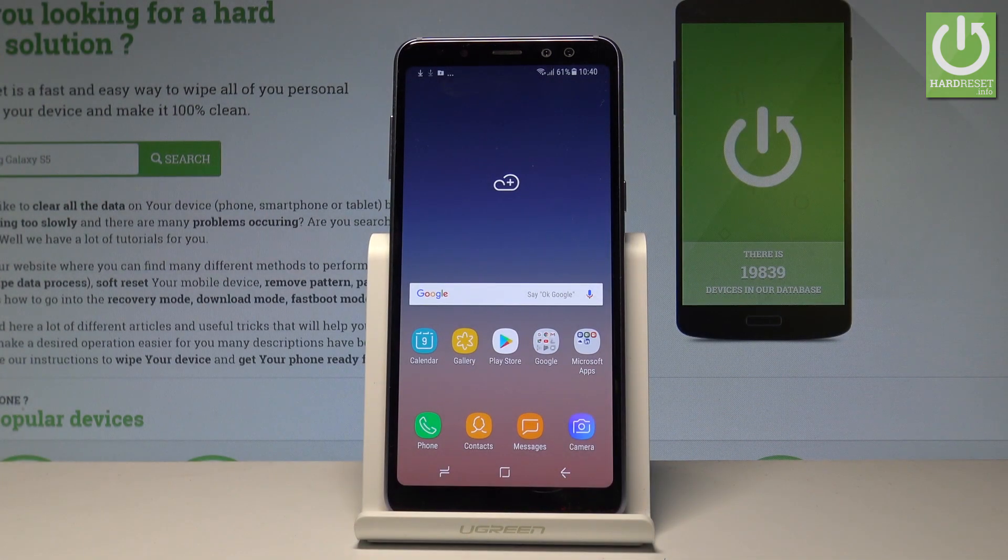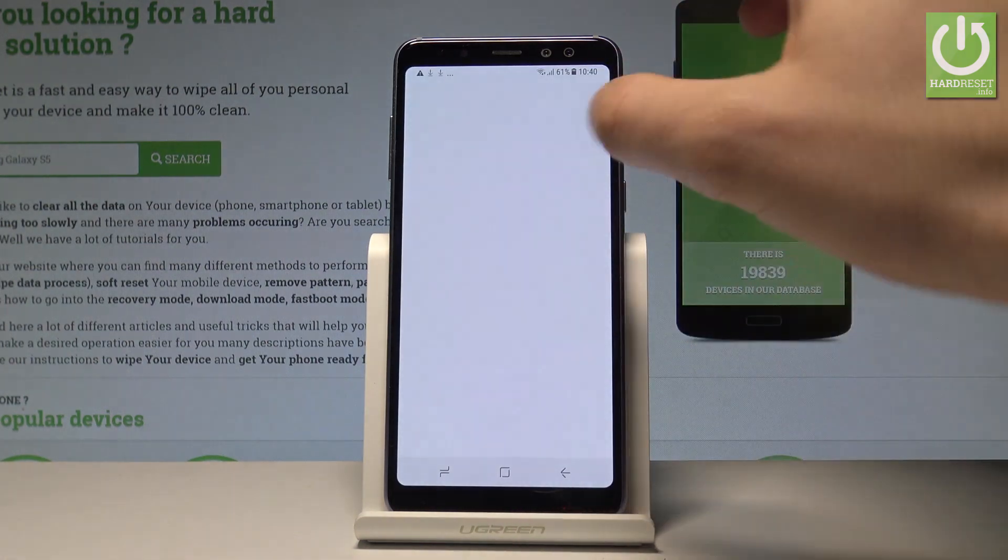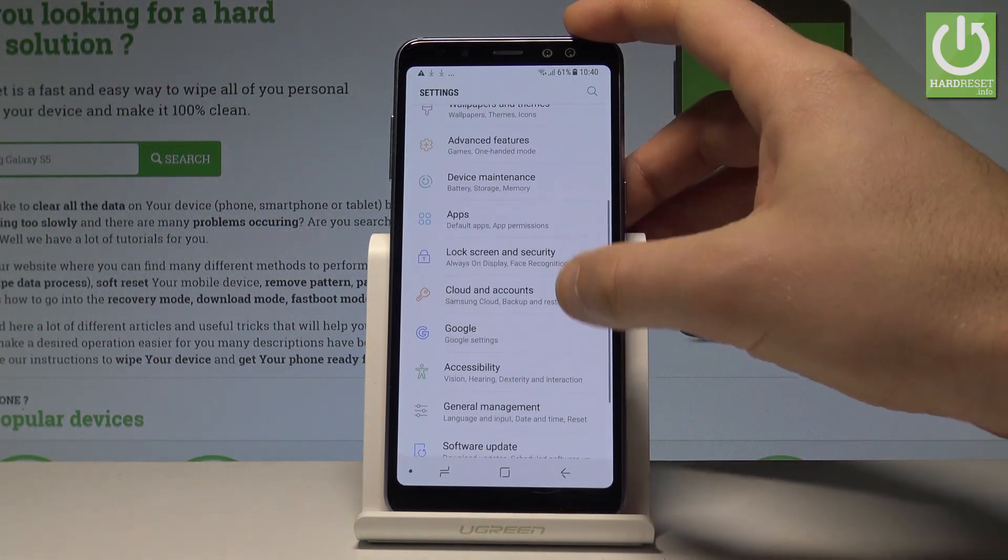Here I have Samsung Galaxy A8 2018 and let me show you how to accomplish the hard reset operation on that device by using the Samsung settings. So at the very beginning let's open the list of all applications. Here you have to choose Settings. Afterwards scroll down and select General Management.